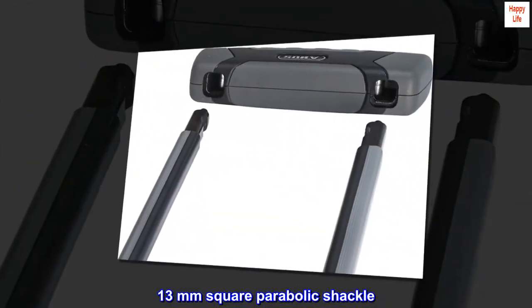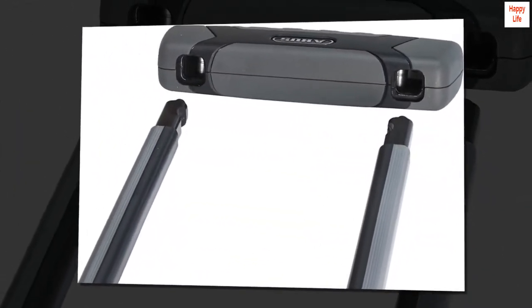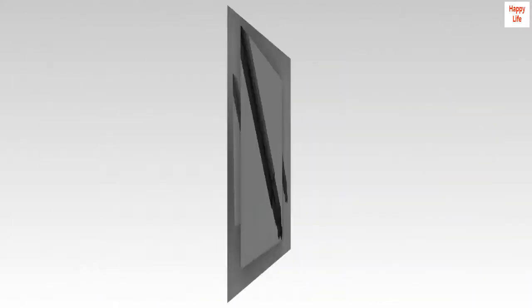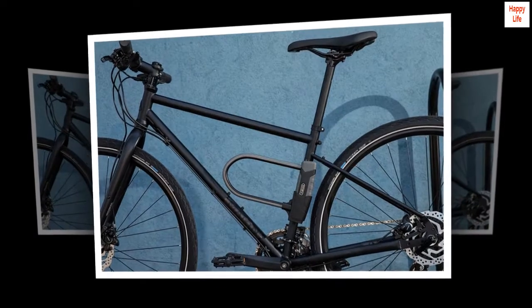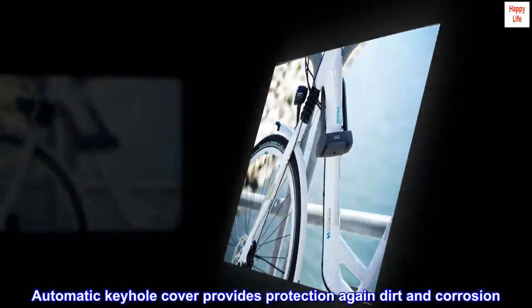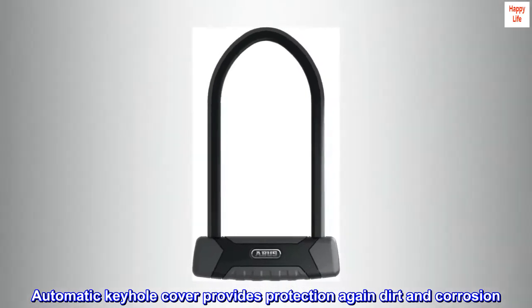13 mm square parabolic shackle. Double bolting shackle in the lock body. Two keys supplied. Security level 15. Automatic keyhole cover provides protection against dirt and corrosion.